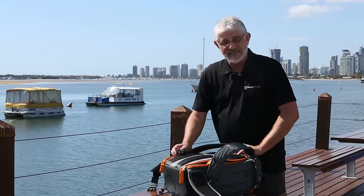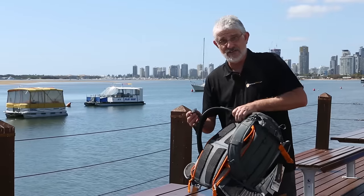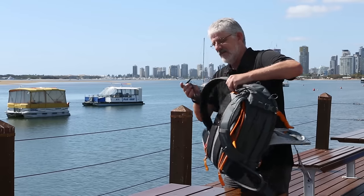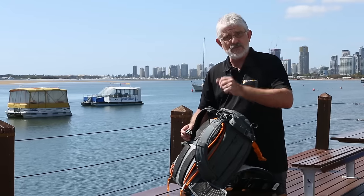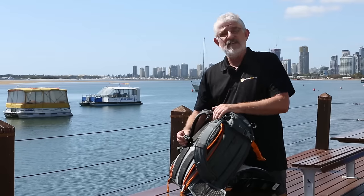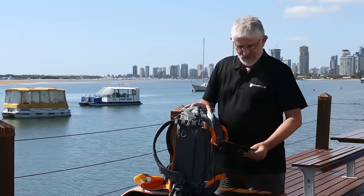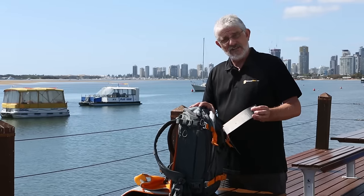The very last thing this Lowepro has is a built-in whistle. Believe it or not, I'll give you a test of it — it's going to be a bit loud in the microphone. So that's a whistle, obviously to attract people's attention if you get lost or something like that — got a couple of dogs barking in the background there too! So folks, if you want quality, here it is: the Lowepro BP 350AW Whistler.